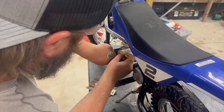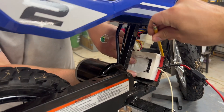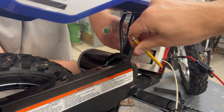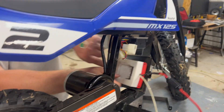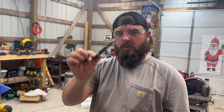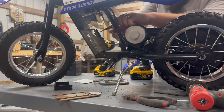We're going to mark the holes here, and use this center punch to get a pilot started for a real bit.